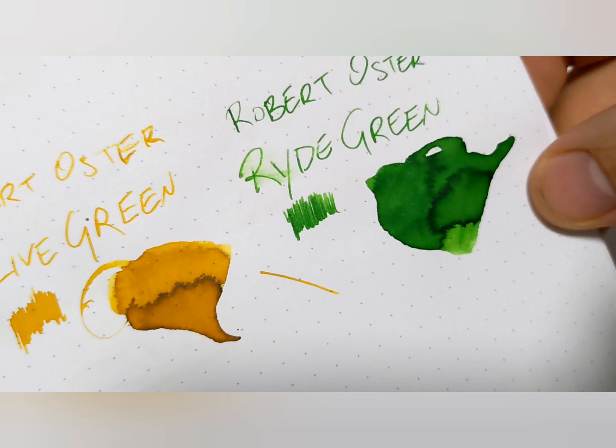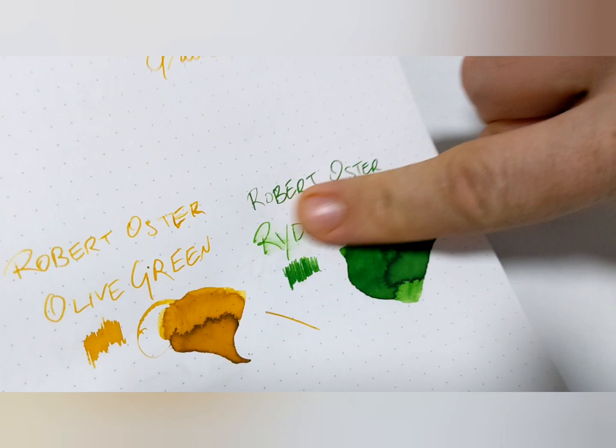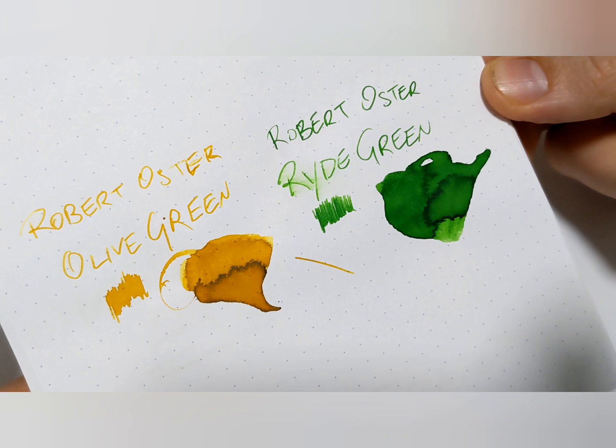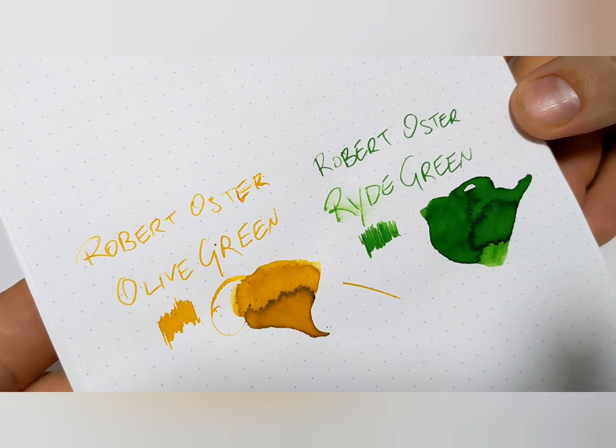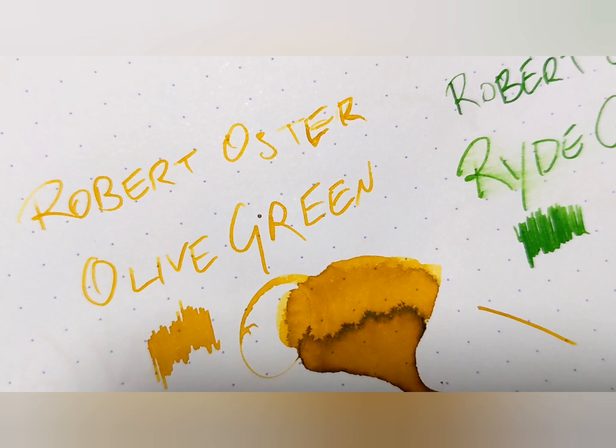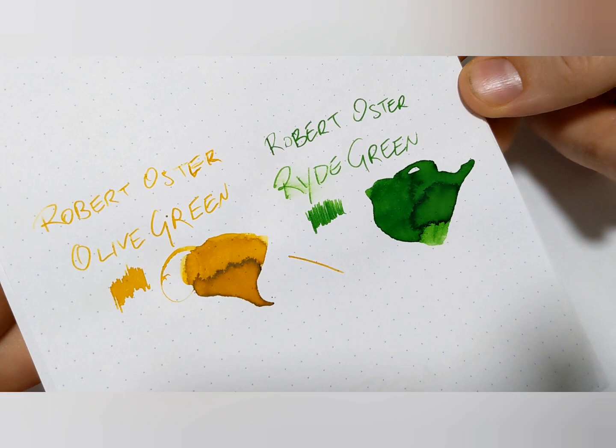My fingers are dirty — I just put my magic rub on chicken for dinner tonight. But after that, you might want to know what the dry time is, saturation, feathering, all that kind of stuff. But the big thing you want to know is what does it look like, what color is it? I see olive green but that's quite yellow. So this is where we start to have a big time problem — what color, in fact, are these inks? And what I found is you will never know until you see it with your own eyes.